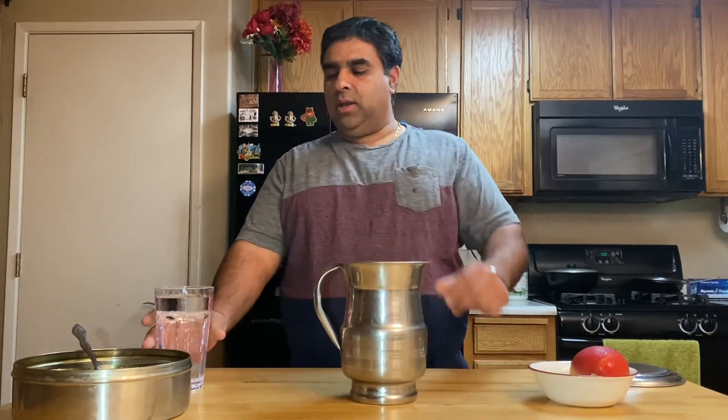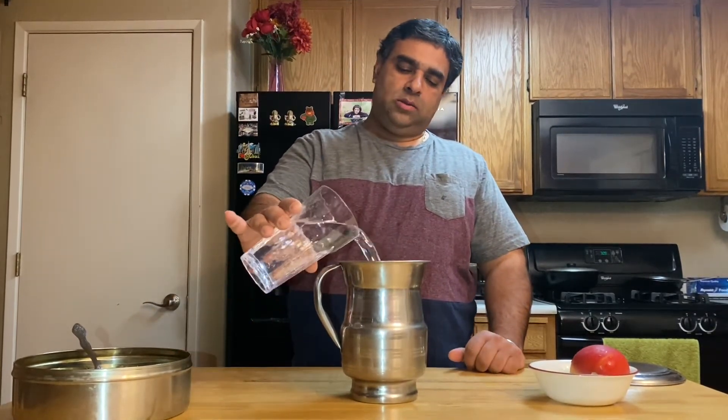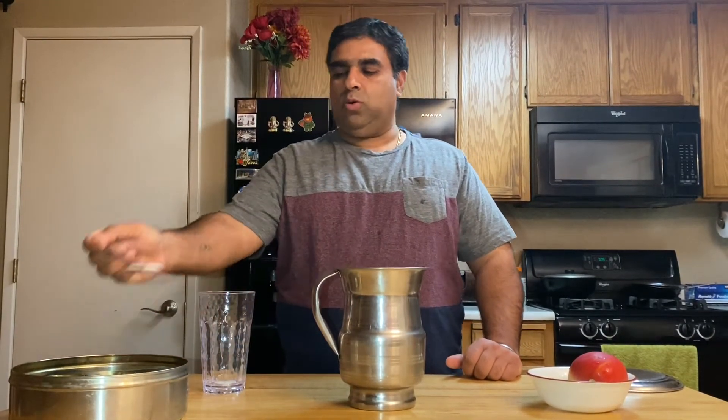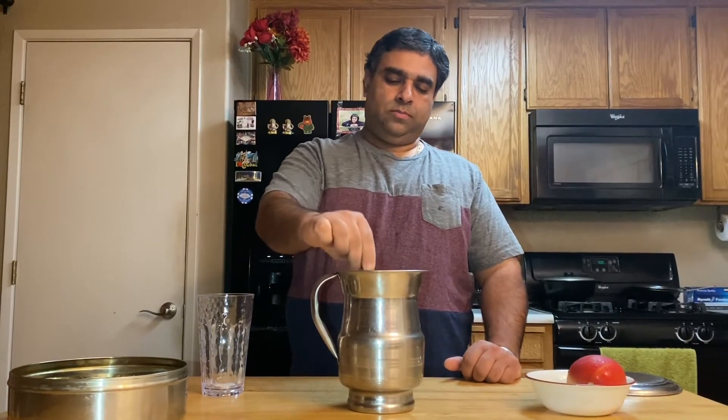We're gonna use two mangoes. One mango we're gonna put in the jug and we're gonna put water, cover the mango with the water, one spoon of salt, and cover for 20 minutes.